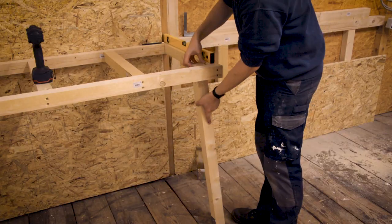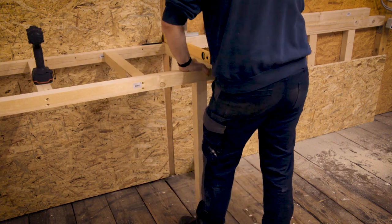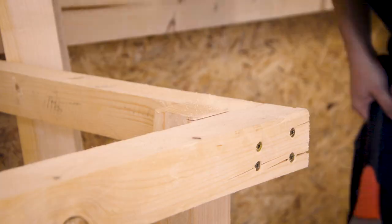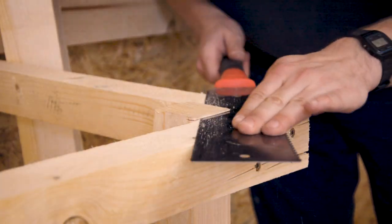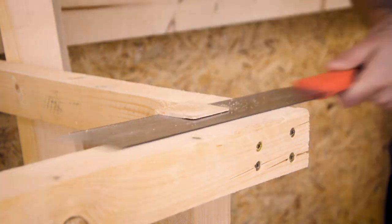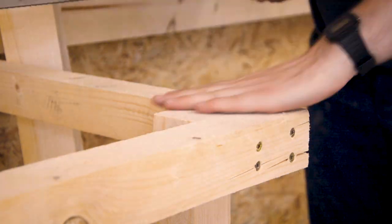To reinforce the workbench I used two legs in the front. Since my floor is pretty uneven, I came up with the idea to leave the legs longer, screw them with ankle brackets to the floor first, and after attaching the legs to the frame I could then flush cut them with a pull saw.